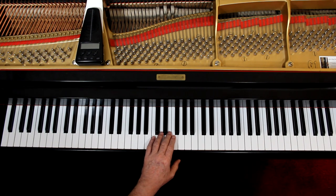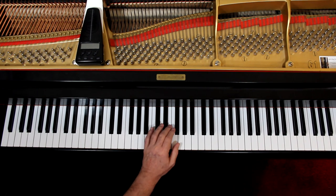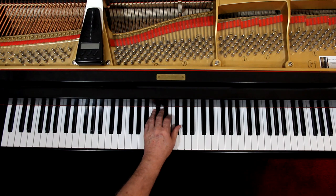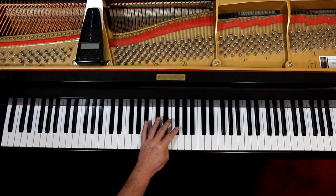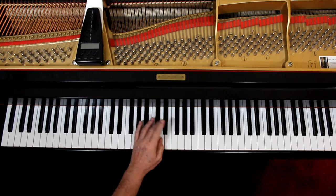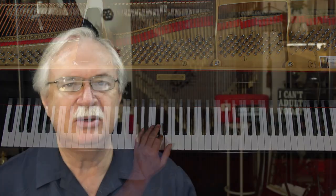Third line — now you're in treble clef, up here. Cross over, come down. They say thumb there, but you don't want to do the thumb there. Go ahead and do the crossover again with second finger — either way, depending on how big your hands are. If the fingering in the book works, use that.